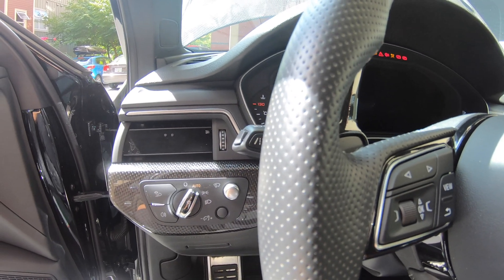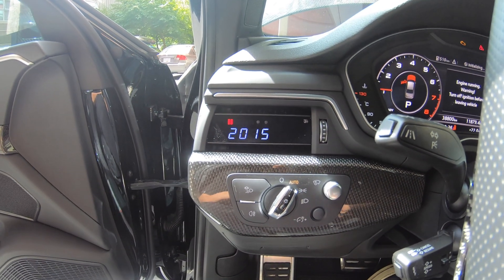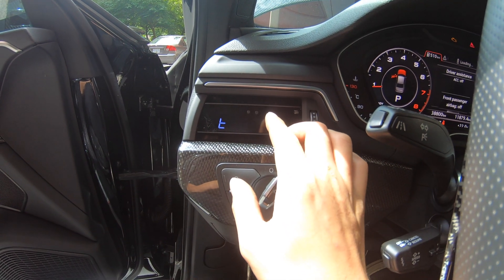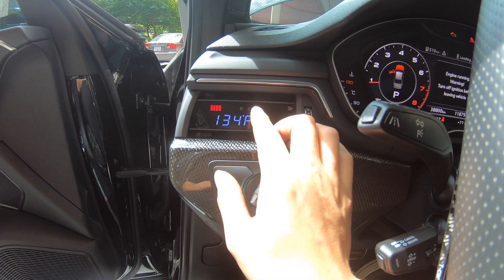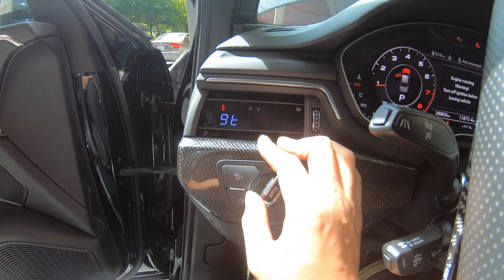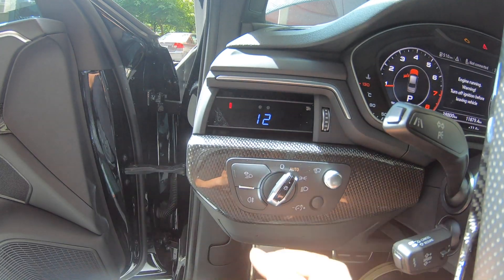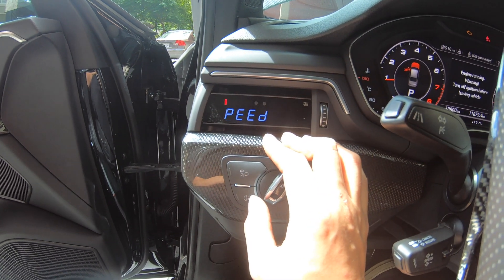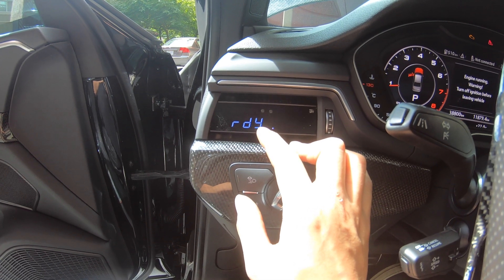Let's start up the car. Right now there's a code — this code is for the catalytic converter. Now this is the boost — you can see it reading right now. And this is the coolant, and this is the air temperature, and this is ignition, and this is the exhaust gas temperature, throttle position, and this is the RPM, and this is the speed.